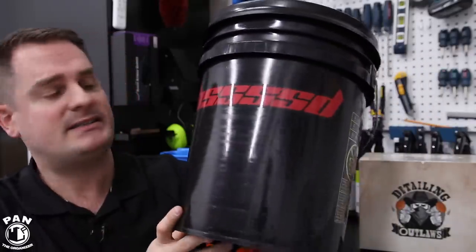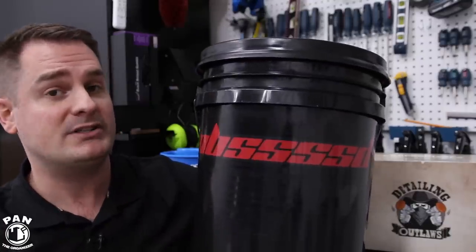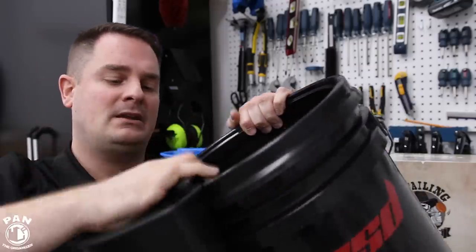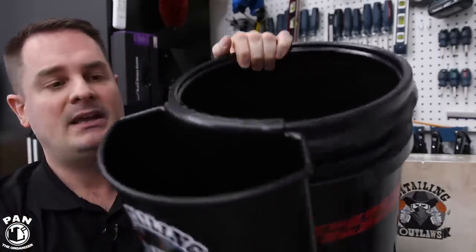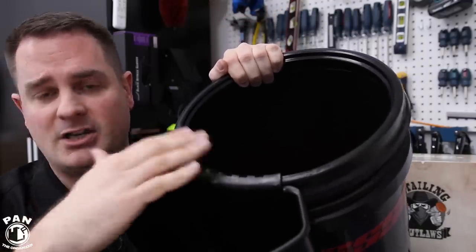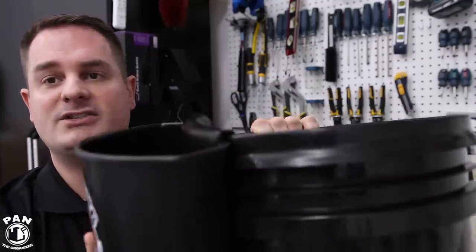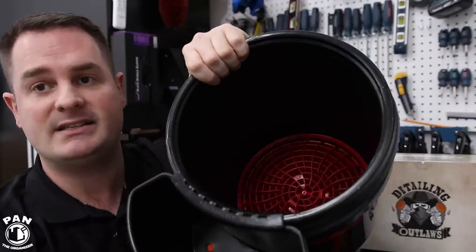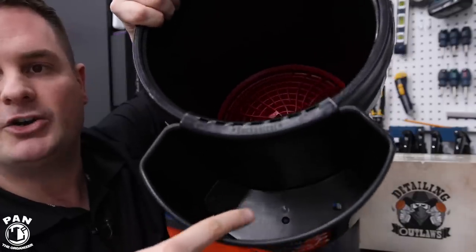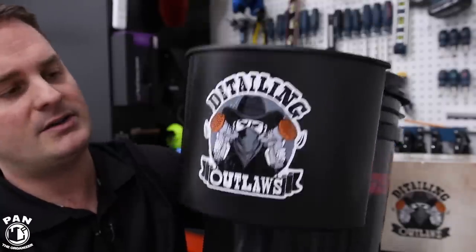We all have our standard wash buckets. This one here is a standard five-gallon wash bucket, but the Bucketizer can also attach to any standard size three-and-a-half-gallon bucket. Super easy to install — you basically take your Bucketizer, snap it into place, and that's it. It actually snaps on so it stays there — it's very sturdy, so it doesn't just lie on top. You can swivel it around as you wish, and you can attach up to four of these on a five-gallon bucket. In the bottom there are drainage holes, so when you put your brushes or wash mitts the water drains out — another neat feature.